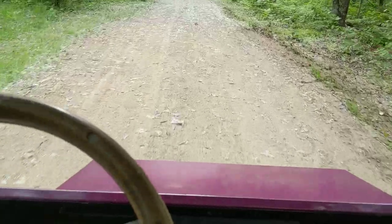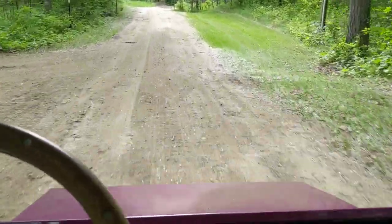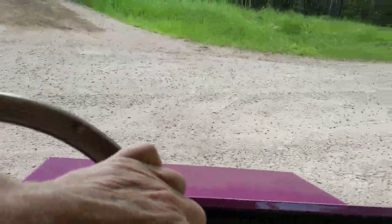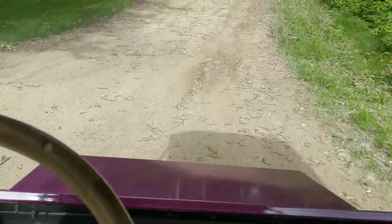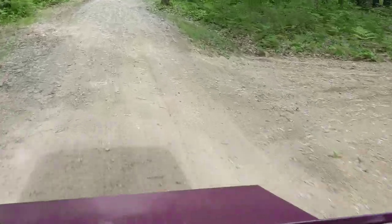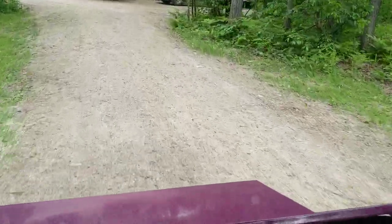We're just ripping along! Not a bad little ride — I like it, this thing's a pretty fun rig.